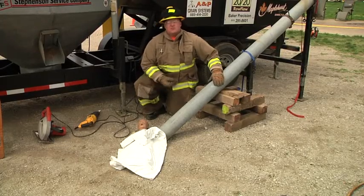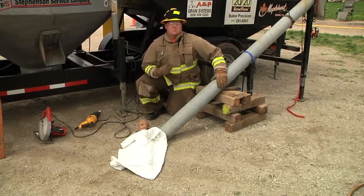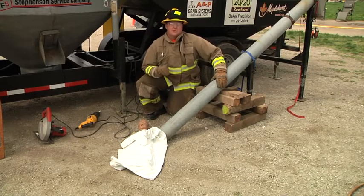This auger's job is to take a product and move it. It does not care if that product is grain of any form, your arm or your leg. It's going to take that product and it's going to move it.